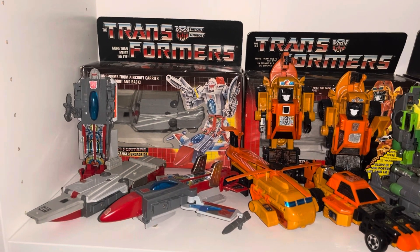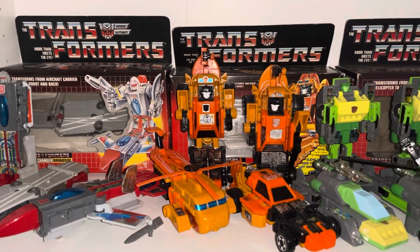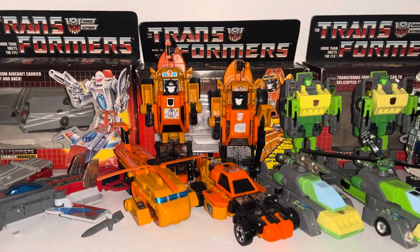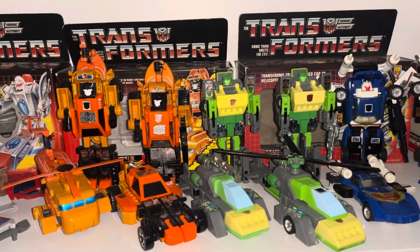We've got Broadside in all three modes with him being boxed. Now there are four Sandstorms, and the reason why there are four is one has got metal toes, so that's a bit of a different variant.